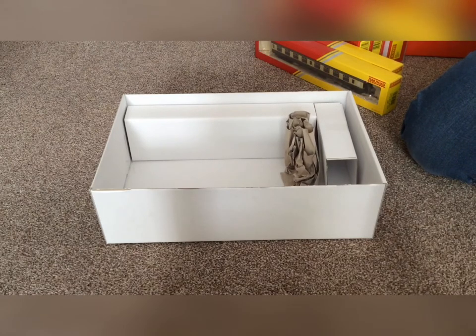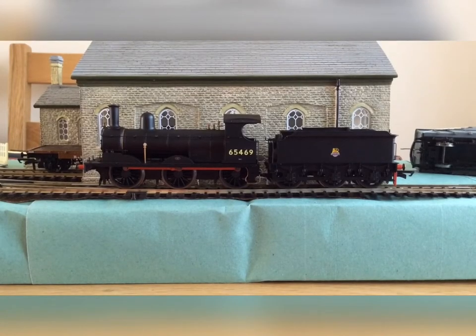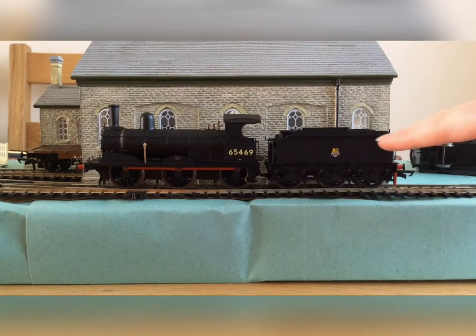That is everything in the train pack — it is quite nice actually. Now we'll have a look at the detail on this model. As you can see, it is quite highly detailed with a lovely British Royal crest on the side.